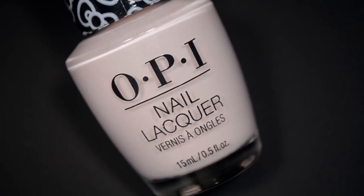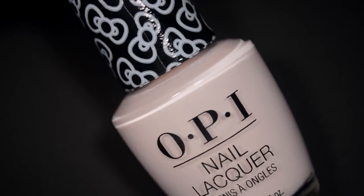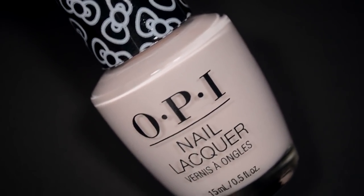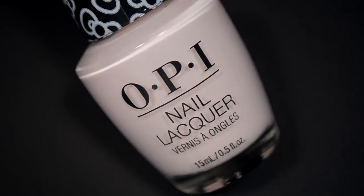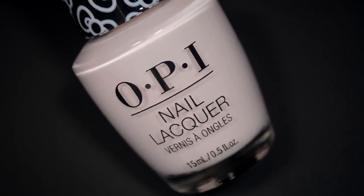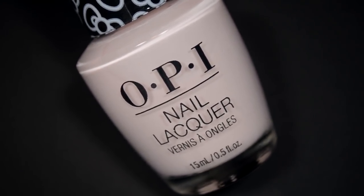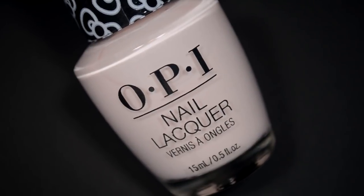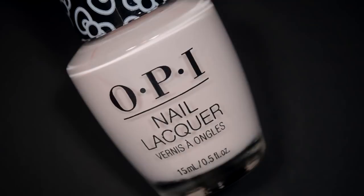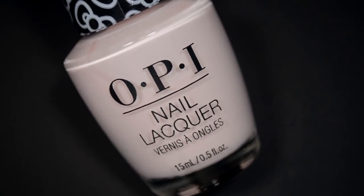So 15 polishes all together. Before I get into the swatches, I want to talk about the bottles just a little bit. They have this little plastic wrap around the cap. OPI does this a lot with special edition collections. I've had several of these wrapped bottles in the past, but I've never had such a huge problem with the wrap not being tight enough on the caps — when you try to take the cap off, the wrap spins, and you have to really give it some pressure. A lot of the polishes in this collection seem to be doing that, which is almost annoying enough for me to take the wraps off the cap.